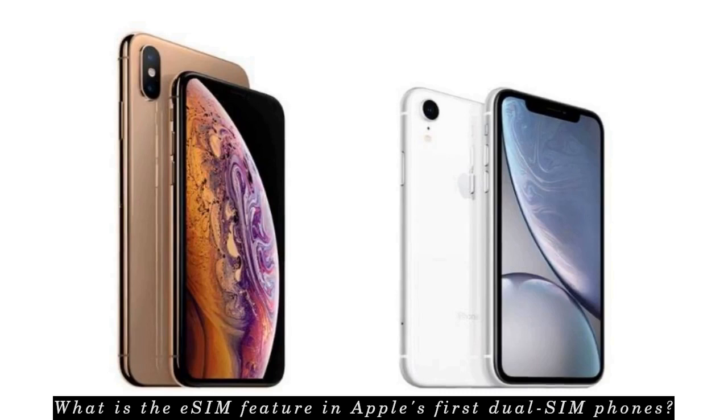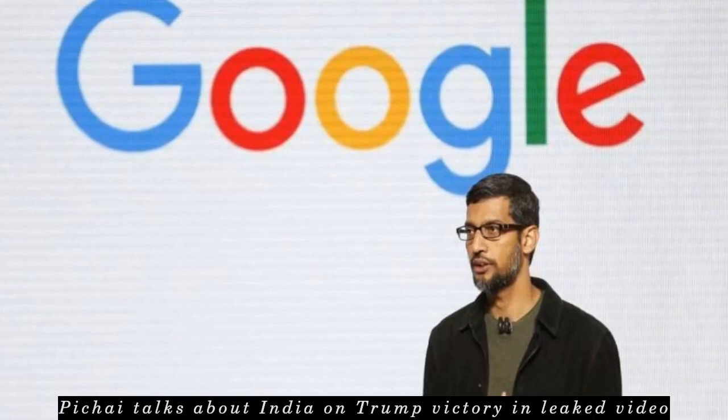Apple first introduced the digital SIM feature in India in its Watch Series 3. In a leaked video of Google's first all-staff meeting after Donald Trump's election as U.S. President, CEO Sundar Pichai said, 'I grew up in India. There were a lot of things wrong. We've gone through many hairy moments like these.' Pichai assured staff that things tend to work out in a democracy, adding that nothing will change and Google will stick to its values.